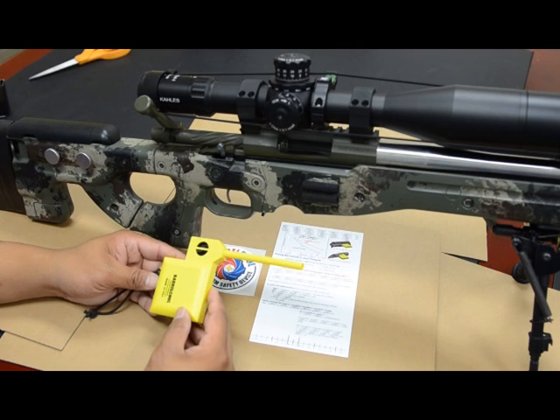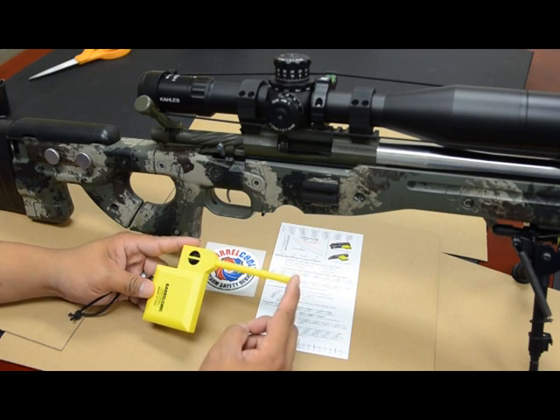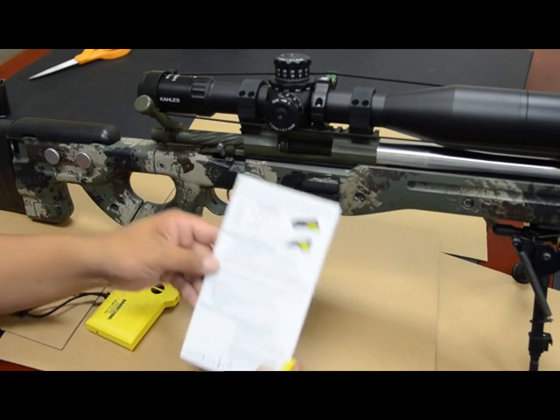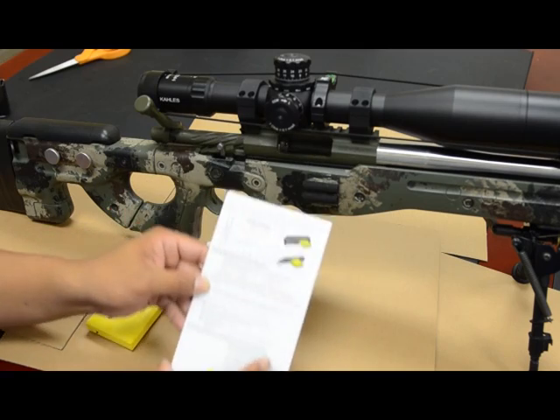To use Barrel Cool with a bolt-action rifle, you may need to modify the length of the tube to fit your particular configuration and chamber of your rifle. To do this, remove the tube from the housing. On the back of the card, there is a convenient ruler for you to use as a reference.